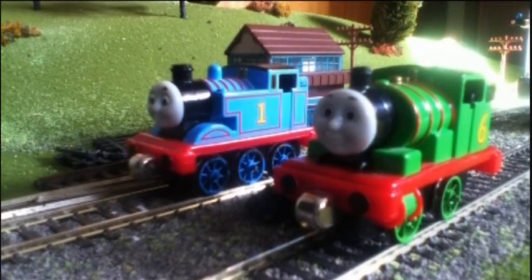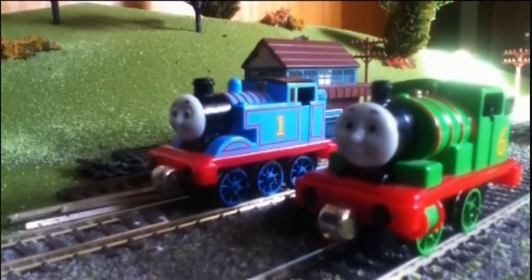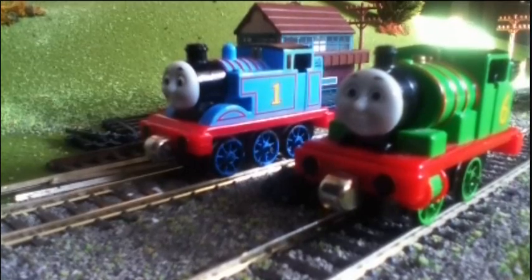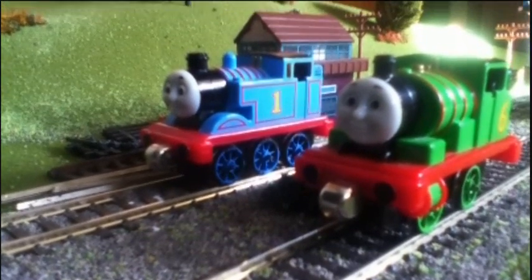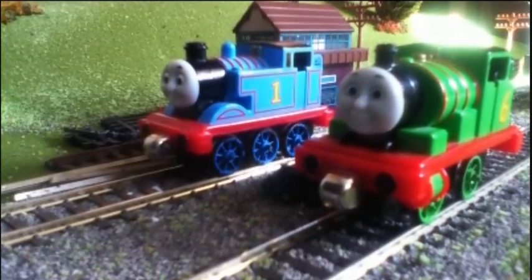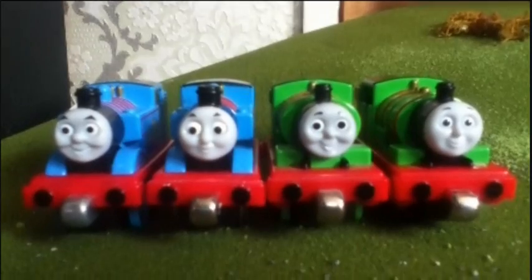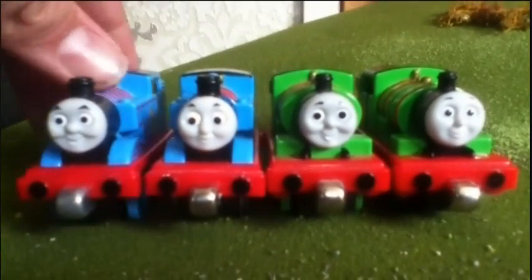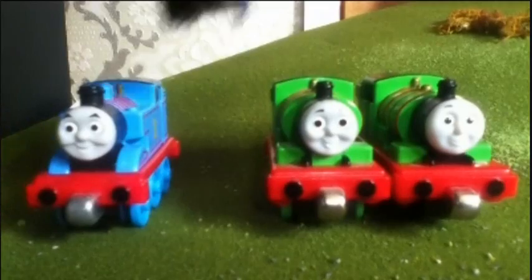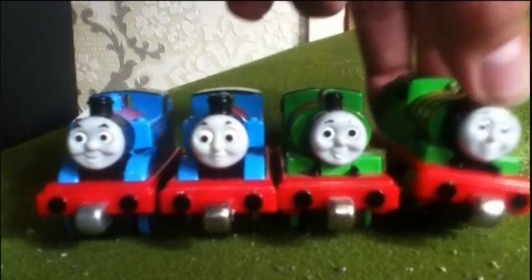I would just like to quickly examine my Thomas and Percy for you. I get a lot of people asking, do you use pull and zoom Thomas and Percy models? Well, yes and no. They are standard Thomas and Percy take-and-play models, but what I've done is take the faces off the pull and zoom models and attach them to the standard models. Here's a quick example of the differences in the faces: this is a stock standard Thomas, and that is the pull and zoom face Thomas, which is my HO one. That is standard Percy, and this is HO converted Percy with pull and zoom face.